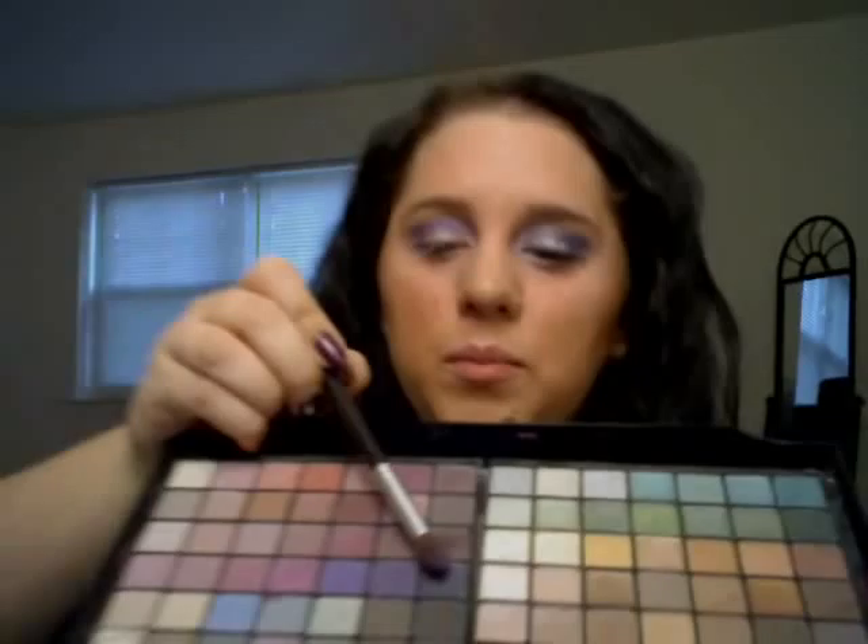Then I took the same brush and used a Sephora palette I got a while ago — it had like 50 eyeshadows for about $25. It's like a dark bluish-purple. You could use any dark blue. I tap off the excess and stick it on top because it makes it a little more blue. You can skip the purple-blue step if you want, but I liked how it came out so I'm keeping it.